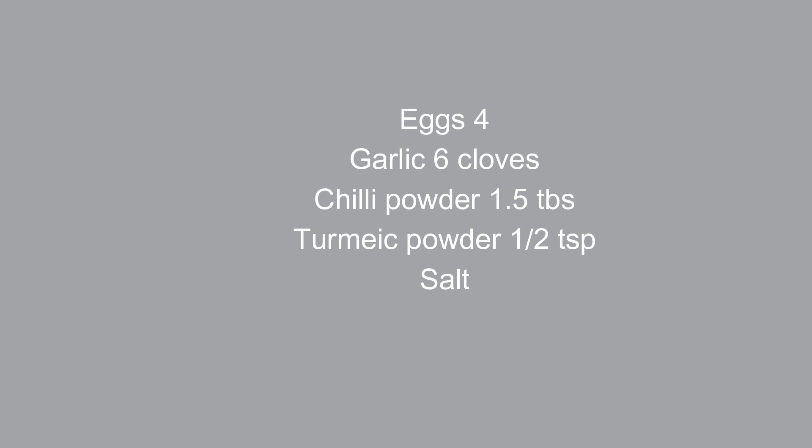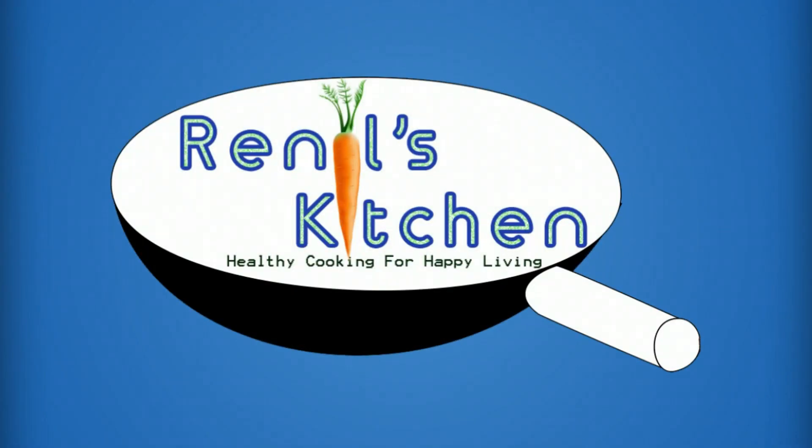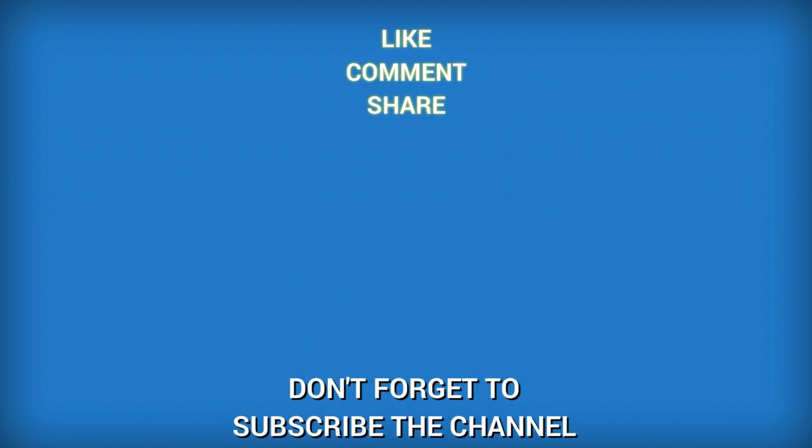If you want to try this recipe, please like and share the video. Don't forget to share this video if you like this channel, subscribe to the channel, and hit the notification bell. See you in the next video.